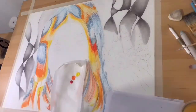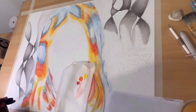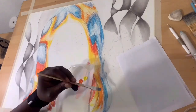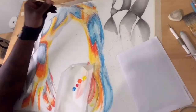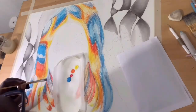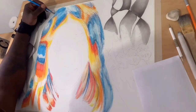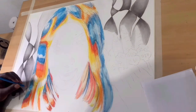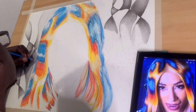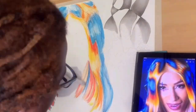This is my fourth attempt drawing Sasha Banks — I mean Mercedes — and this one is going to be Blueprint Three. Blueprint One was just for practice, Blueprint Two was with black and white charcoal, and now Blueprint Three is with charcoal, pastel, and watercolor.